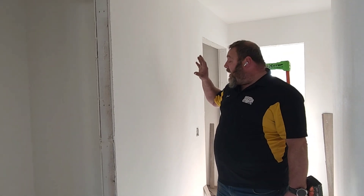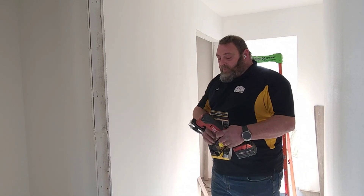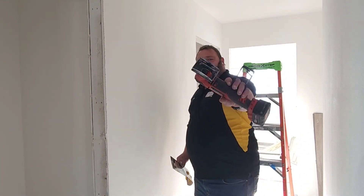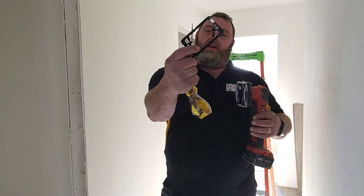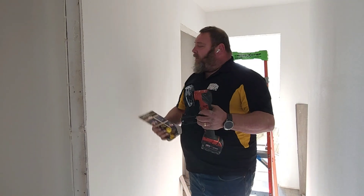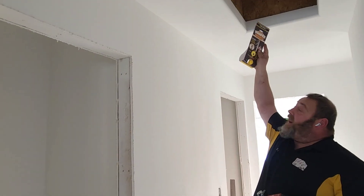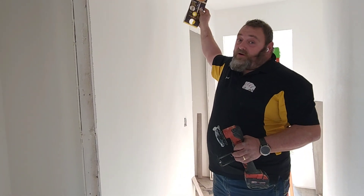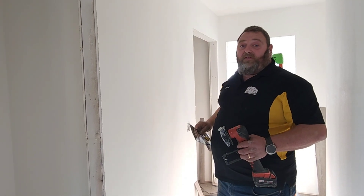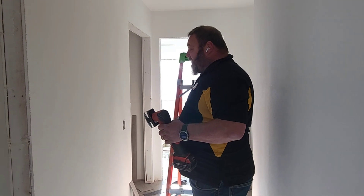We have to get a thermostat wire fished in here. Fishing just means we're going to run it without tearing up all the drywall. We have a couple of tools we're going to use. The first one is this oscillating saw — it's a box cutter tool that gives you a perfectly square box designed for running a mud ring or any other box. Before we get going, remember to always check what's on top of the wall before going up in the attic. I've already checked everything so we're going to be okay — no wires or plumbing, no emergency from drilling up and fishing this thermostat wire in.